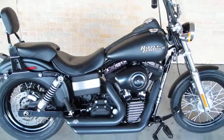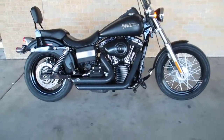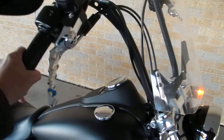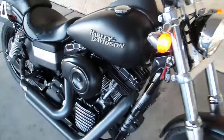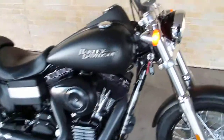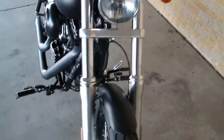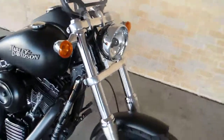2011 Harley-Davidson Street Bob. It's got some custom grips. That motor is hitting hard. It's got the fat front forks — they call it a mid glide front end, which is not a narrow glide and not a wide glide, just right in the middle.